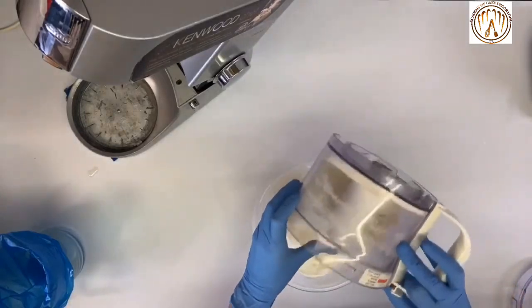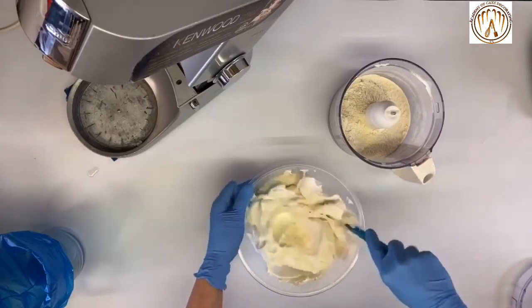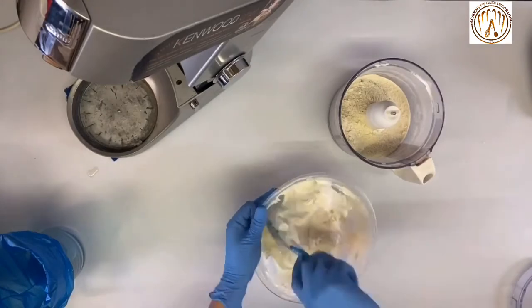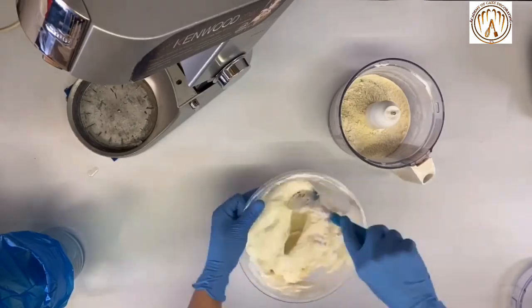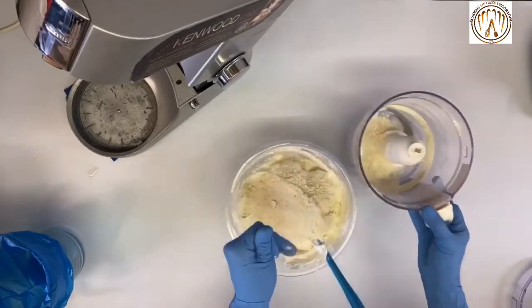Add them in two to three batches, making sure after each addition you fold them in properly to achieve an even consistency. At this point, start doing the macaronage — this is a technique which will allow you to change the consistency of the mix into a runny one.